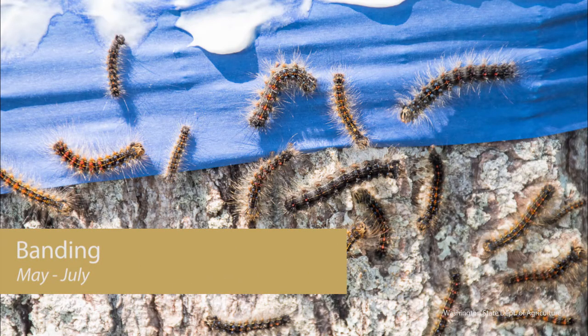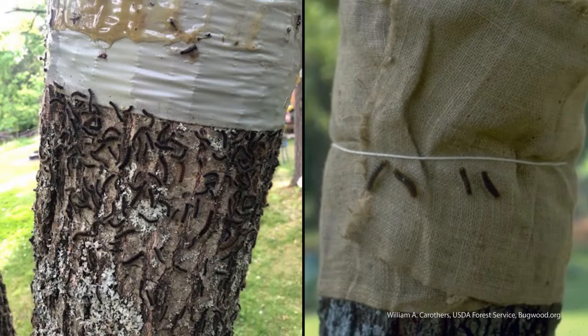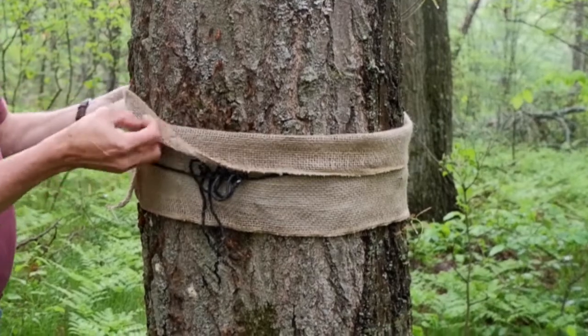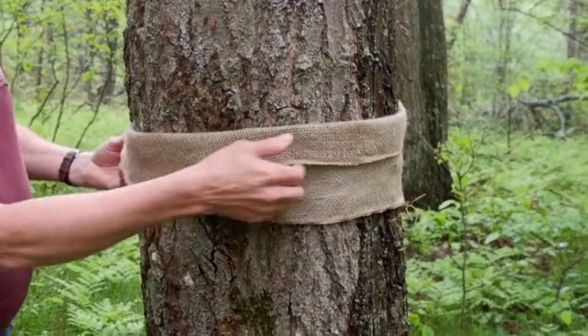Another option is to capture the caterpillars after they hatch. During the day, caterpillars travel down the tree in search of shelter from predators and travel back up the tree at night. You can catch the caterpillars by setting a trap around the trunk of the tree. One option is to wrap a fabric like burlap around the tree and secure it with a string, then fold the burlap over so the caterpillars will get trapped in the folds of the fabric as they travel up the tree.